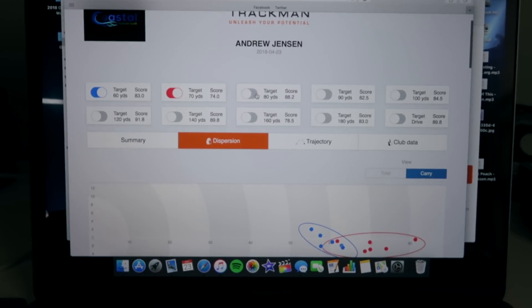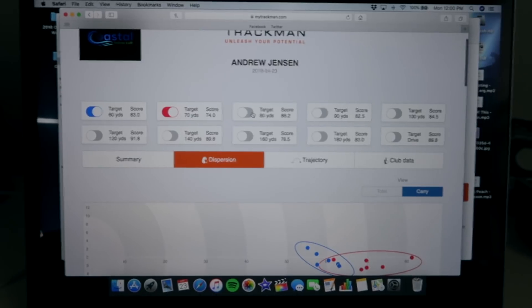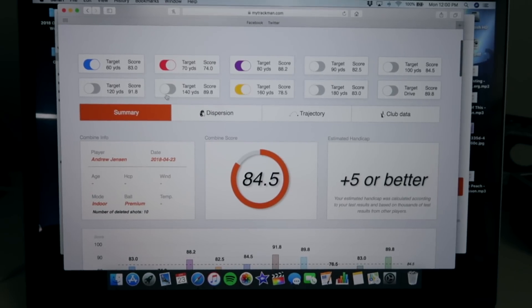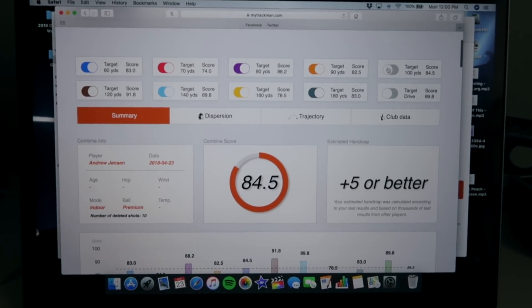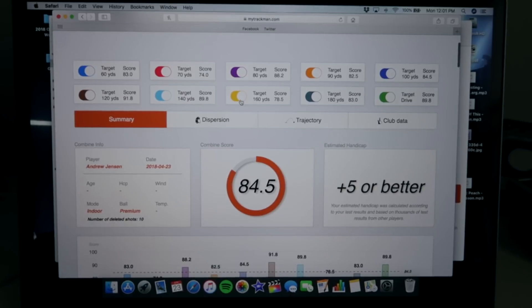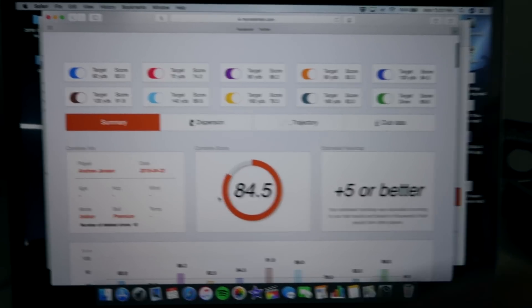What's going to be great is coming back to the combine when I'm back here for a couple weeks in June and seeing if I can improve on that overall number — 84.5. The best score at Coastal is 87 and change. So we've got a little bit to go. If I tighten up these yardages, we'll really knock it off and maybe get to the top of the Coastal indoor leaderboard.